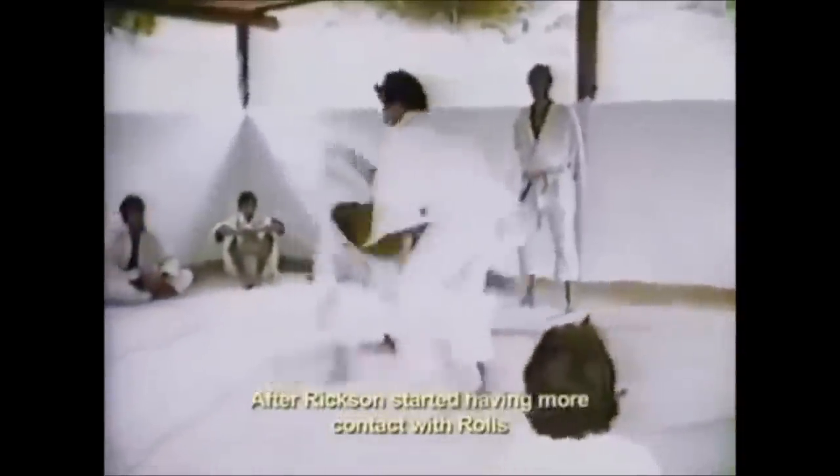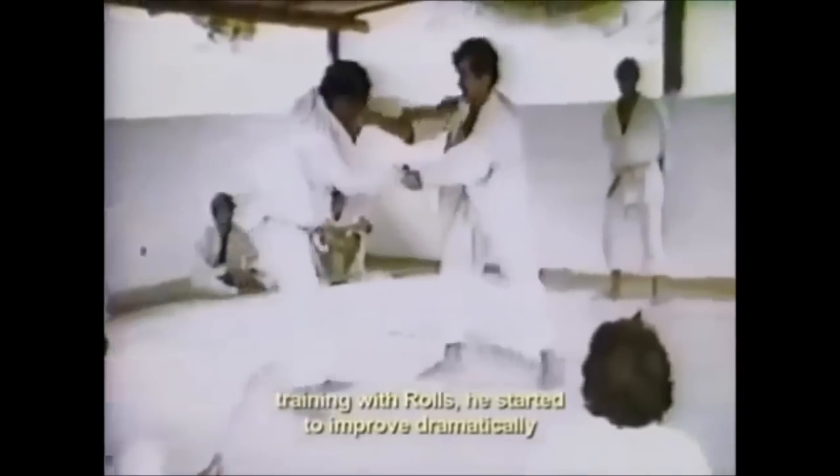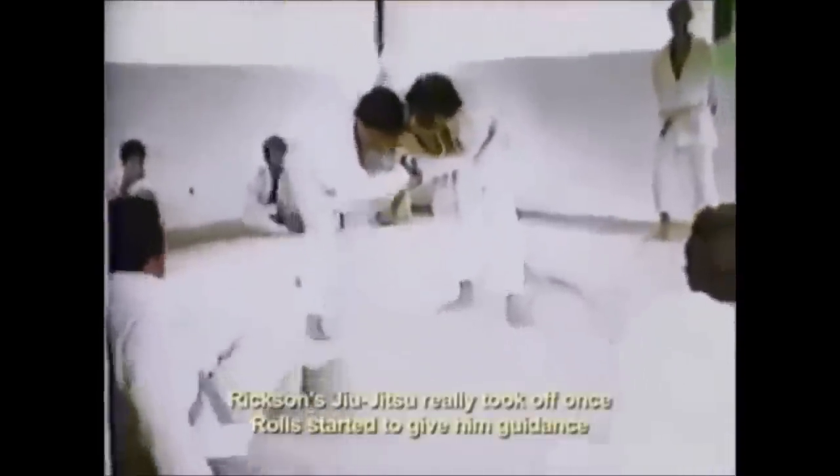Here you see something that happens all the time with a judo black belt or a judo practitioner against a jiu-jitsu guy: the jiu-jitsu guy doesn't have full control of the grips, and then his only option is to go for the legs. But when you have firm control of the grips, leg attacks become far less threatening — and that's something a lot of people need to realize. This is what I mean by if leg grabs should come back, they should come back via gripping from the top, because that's when it shows that you are truly capable of doing them.